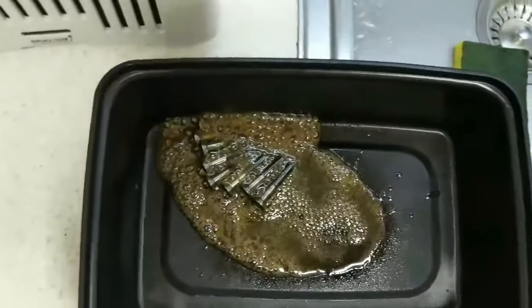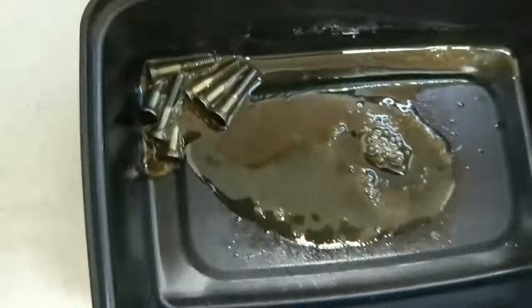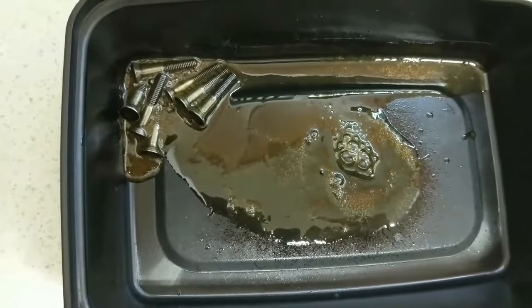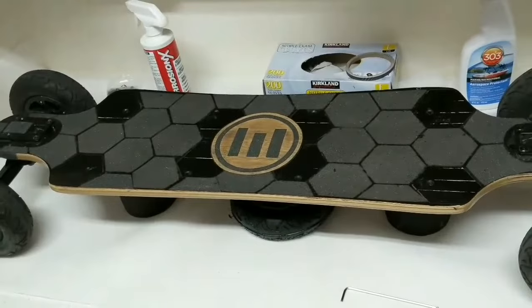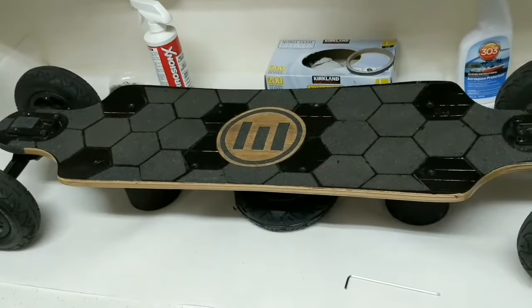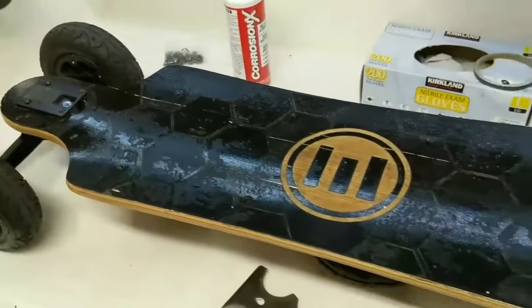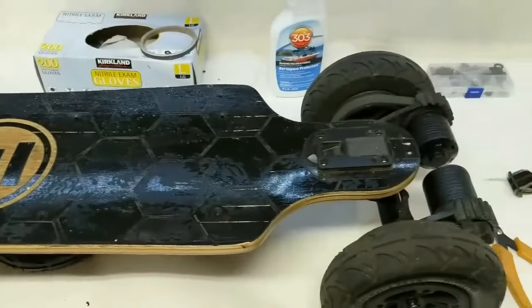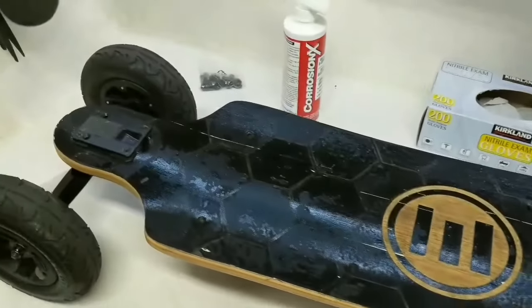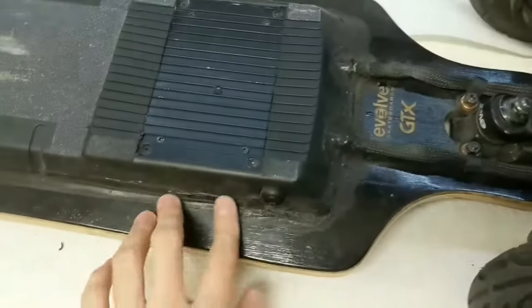The Corrosion X HD will make the screws oily, so I'd suggest wearing gloves. Next I'm removing the diamond grip tape pattern — even though it was great, it's losing its grip after all these months. I have new grip tape to replace it. After taking all the grip tape off, I need to clean off the gooey residue adhesive.